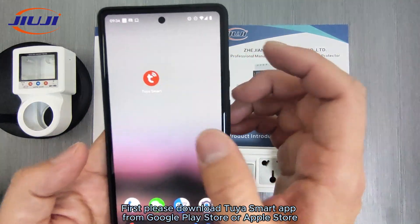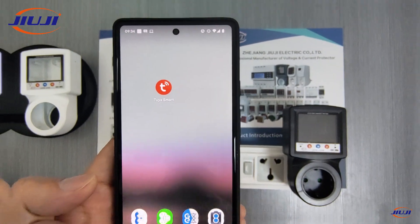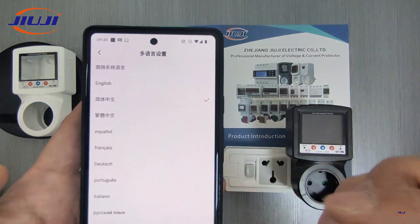First please download Tuya Smart App from Google Play Store or Apple Store. In the language menu, you can select and switch to the language which you can read.